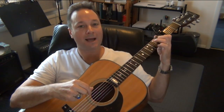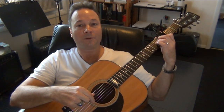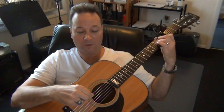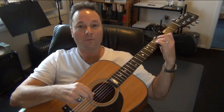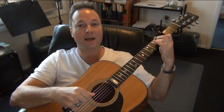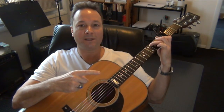Now let's look at how the hammer-ons work. Starting with the A minor chord, we pick the pattern with no hammer-ons in this measure — strings 5, 4, 5, 3. Count: 1 and 2 and 3 and 4 and. You lift on that upbeat, moving to the C chord.